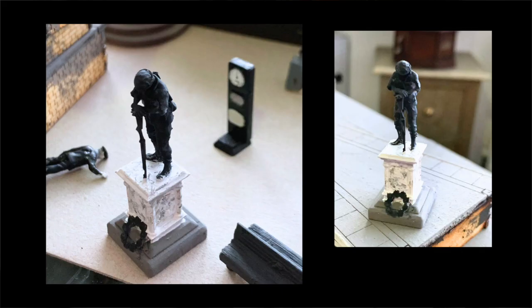I first used this effect on the monochrome model railway with this little guy — he's a soldier on a plinth. It was my first attempt at marbling and I created it using just three colours: white, black, and a mixture of the two. So it's very simple.